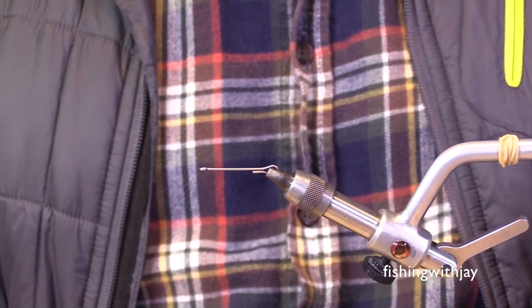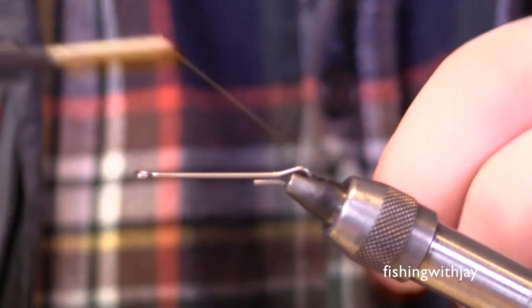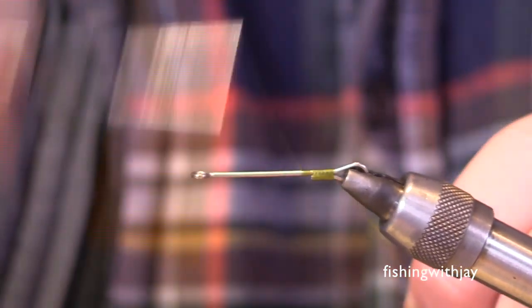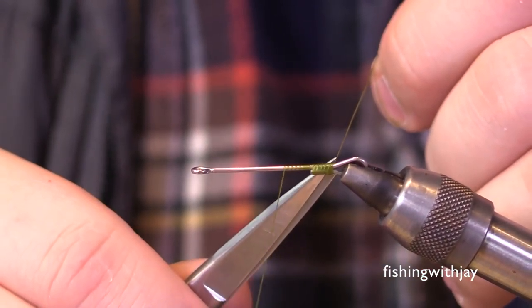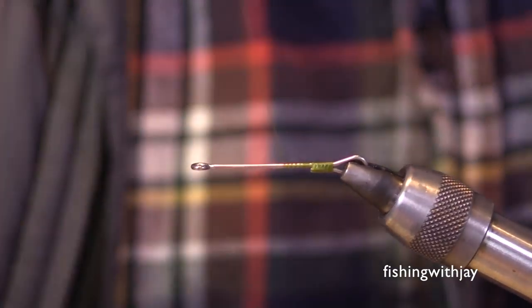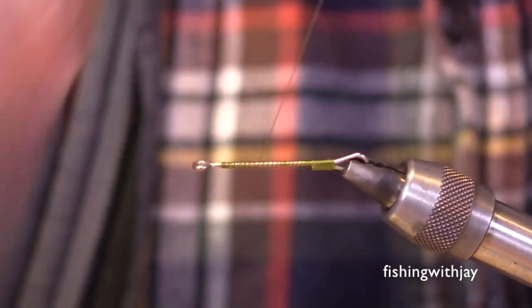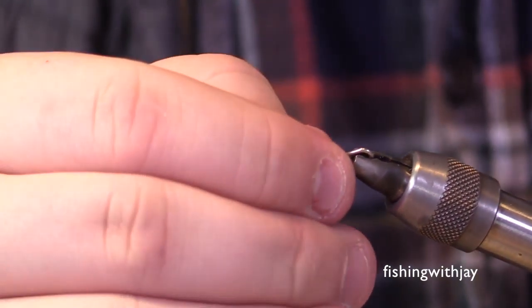The next thing I use is the Fiscal articulated shank in the 25-millimeter length. There's no point on it so you don't need to break anything off, and it gives a really nice tying base. First thing I do is put a thread base down by closing up that junction point. These things are designed to attach multiple hooks or shanks together so you don't have to use any wire or other junction — it makes it nice and convenient.